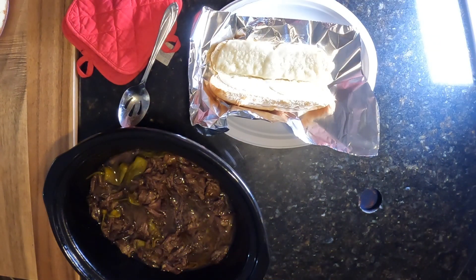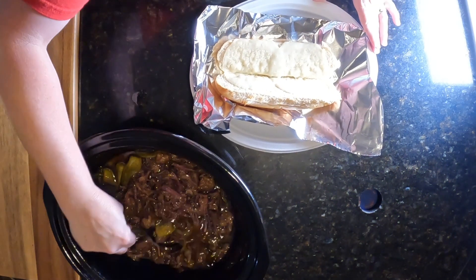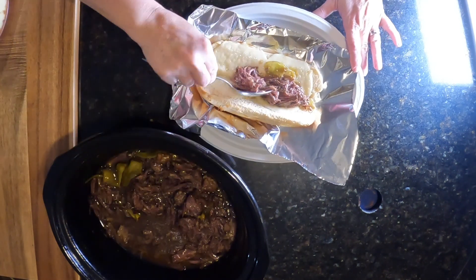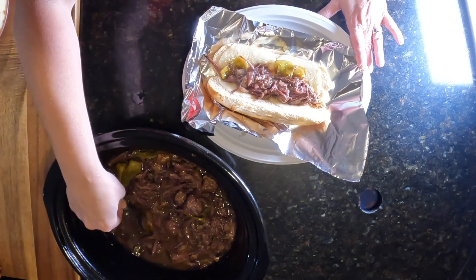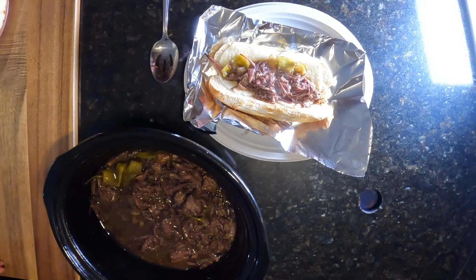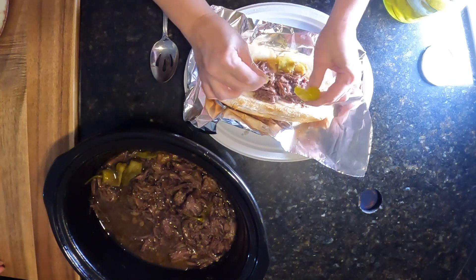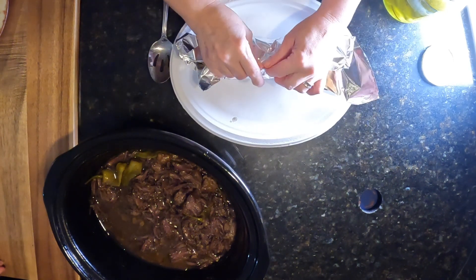I'm going to go ahead and get started on showing you how I like my sandwich. I love to get some pepperoncinis and put them in there — it's so good. I love the au jus; make sure you stir your liquid up. I love to put my au jus in there and just soak it in. I love just putting fresh pepperoncinis on top. I'm going to wrap this up — this is going to be my sub for tonight.